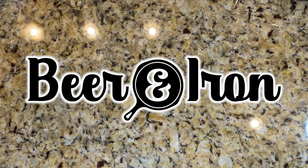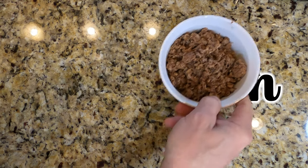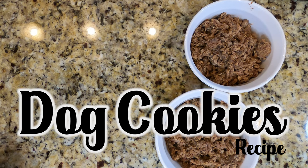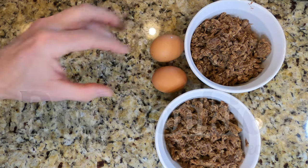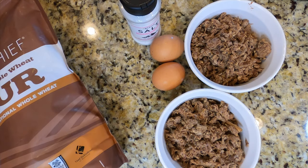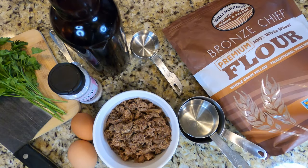Welcome to Beer and Iron's beef cookies for dogs. We're creating treats for the pups in your life with leftover parts and pieces that we cast iron chefs would have thrown away otherwise. This is a beef and whole wheat treat that you can make as easy as making cookies.